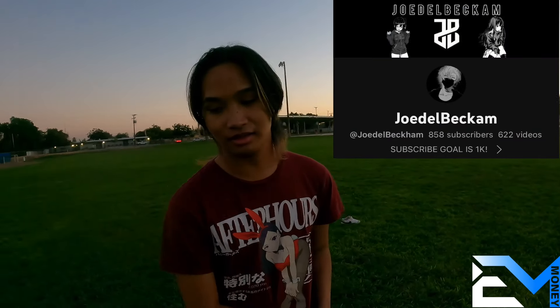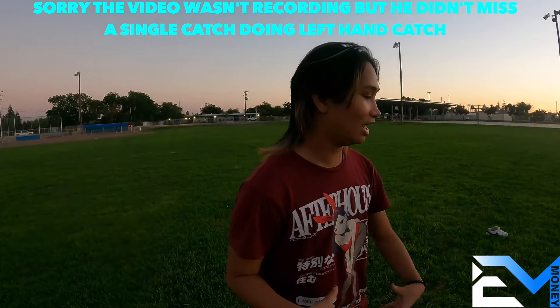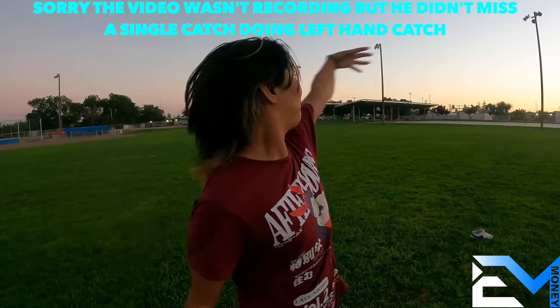You can find them online or on Amazon, wherever you want. Make sure you guys subscribe to your boy Jodel Beckham right here. And I'll let you know — I'm sad because the camera did not record for some weird reason. I was catching on the left, like grabbing everything, and then he looked at it and the camera wasn't even recording. We lost the footage.